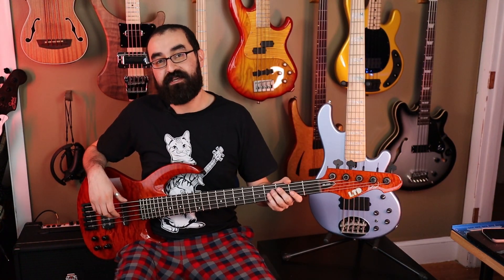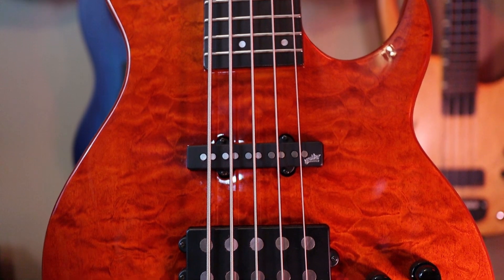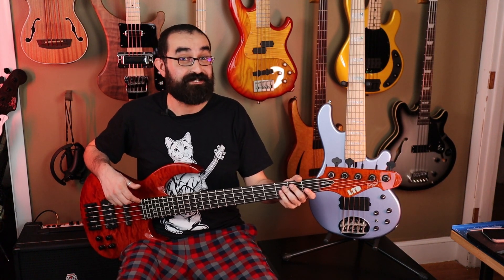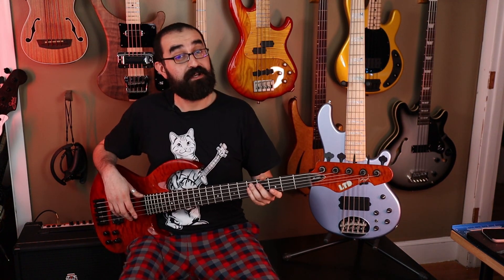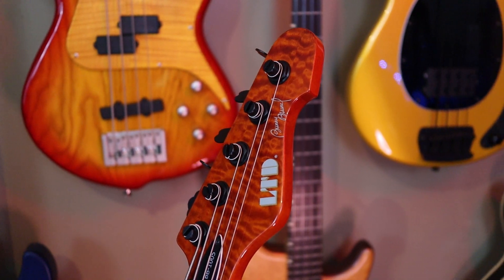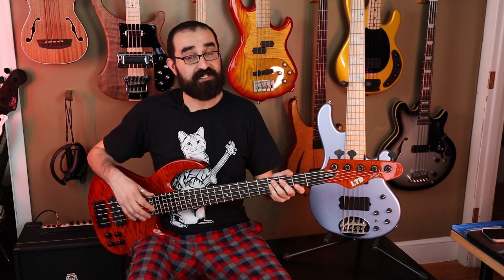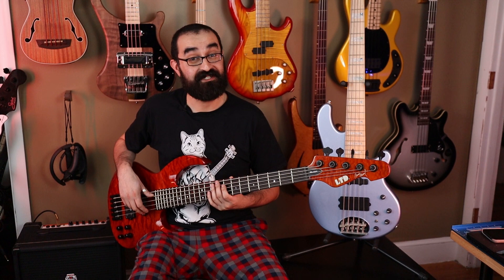Now let's take a look at the ESP. The ESP LTD Bunny Brunel Signature Model features a maple neck-through construction, alder body, and a 24-fret, 34-inch scale ebony fretboard. Don't think just because this is 34-inch scale that it has a weak B-string — it definitely doesn't. The slanted headstock gives this bass excellent string tension, making for a really nice B-string. Now one area where the Lakland has this beat is headstock ergonomics. This 5-in-line headstock makes for inferior weight distribution, leading to a little more neck dive, though it's not very drastic. To combat this, there's a giant upper horn that goes past the 12th fret, making for solid balance when wearing a strap. Both basses have excellent access to the upper register, but the Bunny Brunel wins with a huge cutout giving access all the way to the 24th fret.